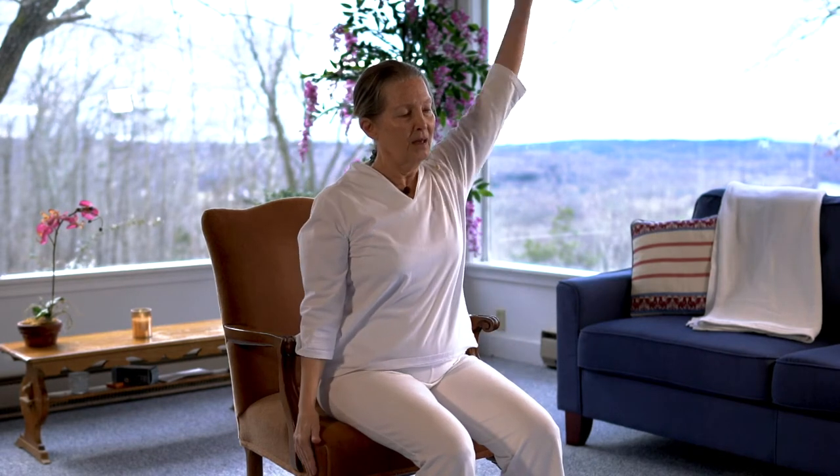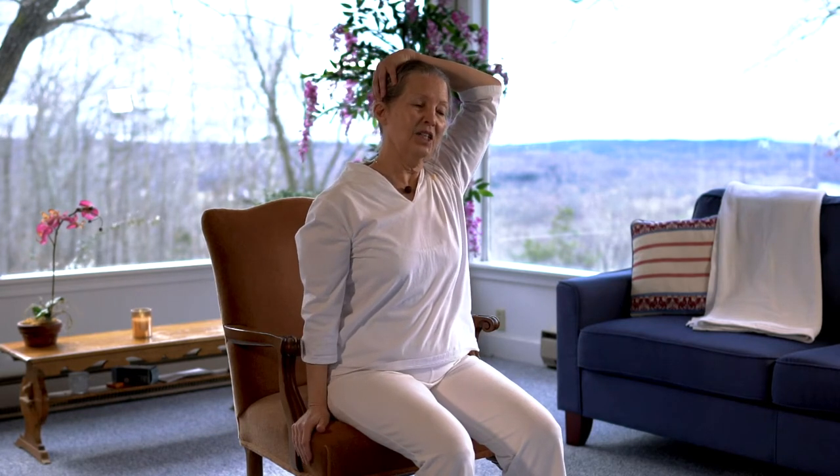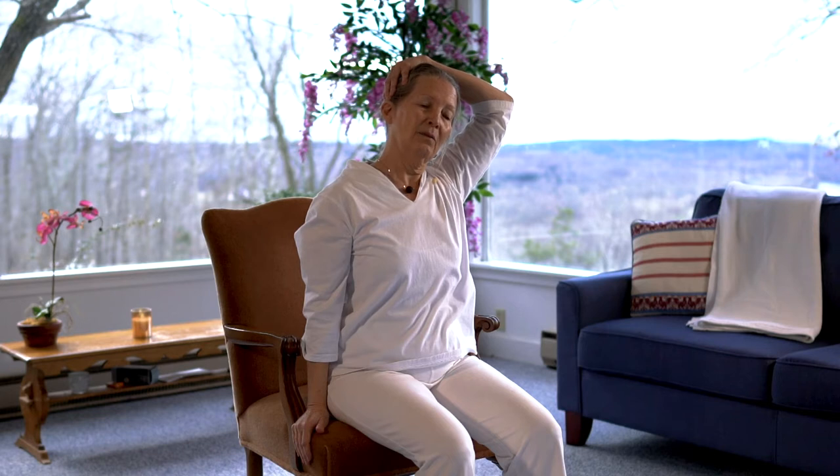And then coming back to center. We'll do the other side. Other hand over and pressing down on the chair. Gently release. If your arm doesn't come up all this way, it could come here, it could even stay down — we're just gently releasing the side of the neck. And then coming back to center. Let's just do some front rolls, this way and that way.